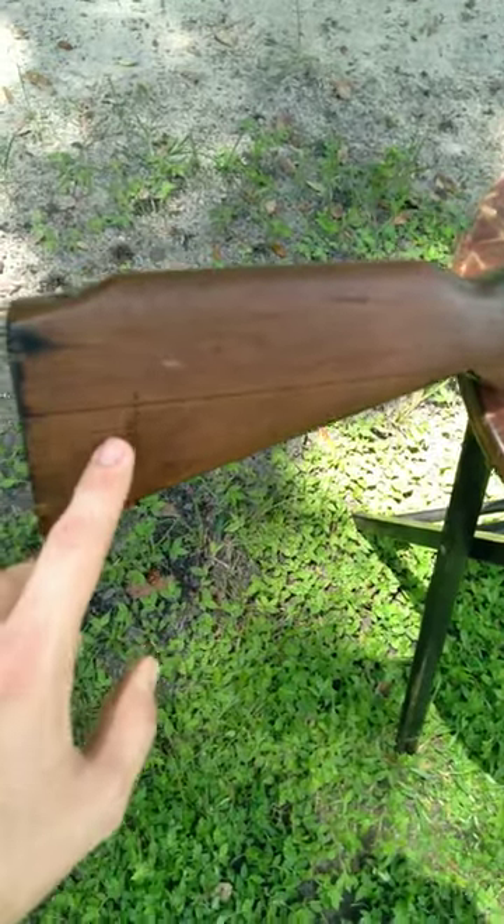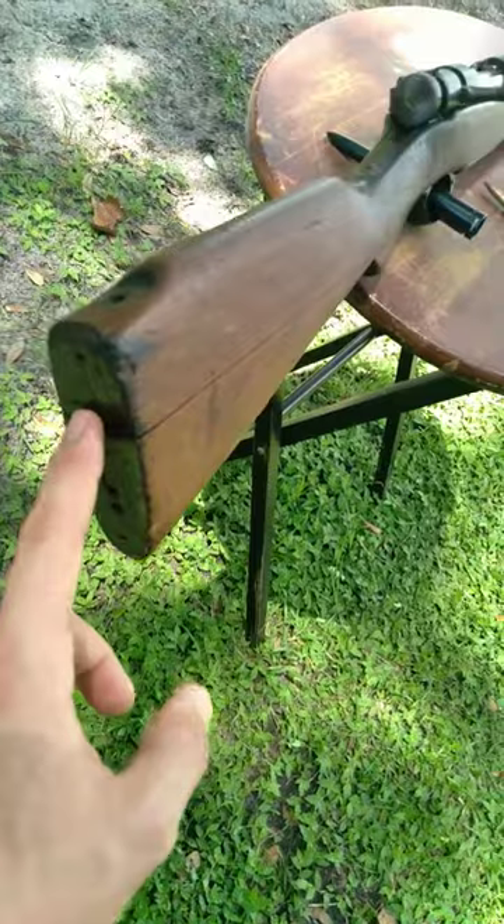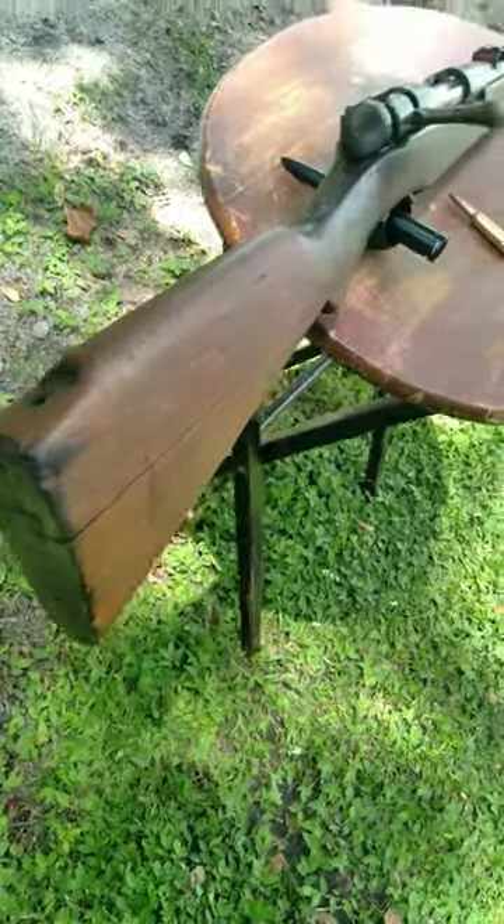People think that these stocks on these rifles are cracked, but that's just the way the stocks are made. And you can see that from the dovetail that we have in the back right here.